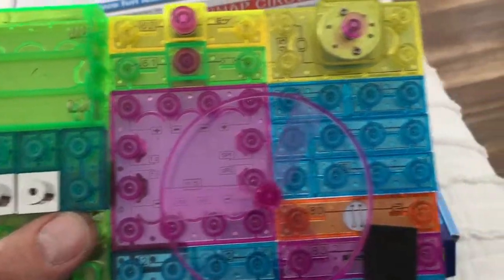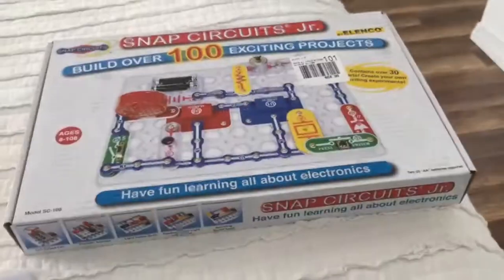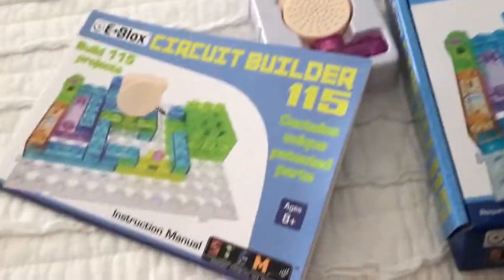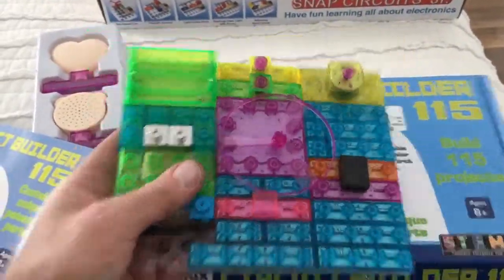If you look close, you got some markings on these bricks, and all these blocks are on this clear base to put it together - very similar to the other one. This one's got 100 projects and this one's got 115, so we actually got more projects, and this was only 10 bucks. Pretty cool.